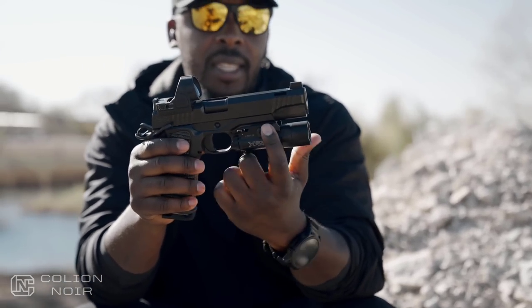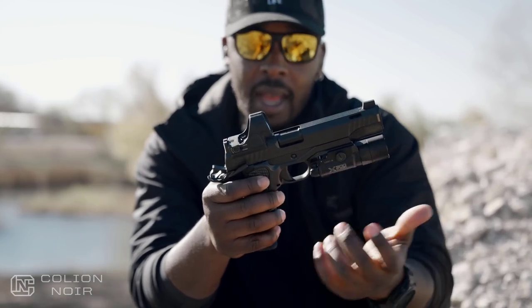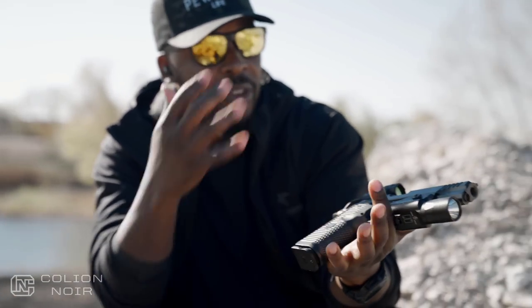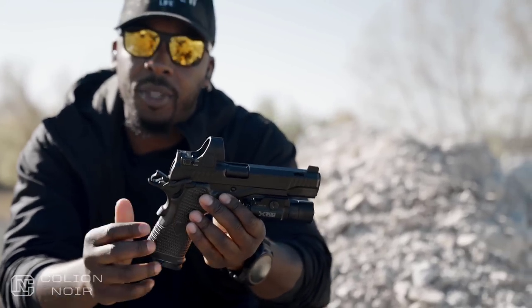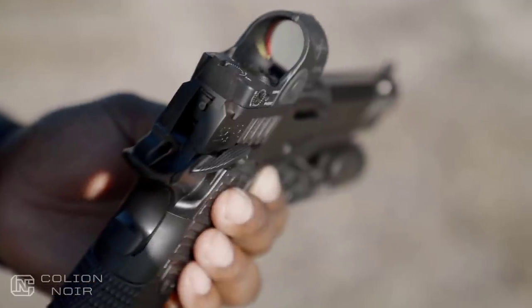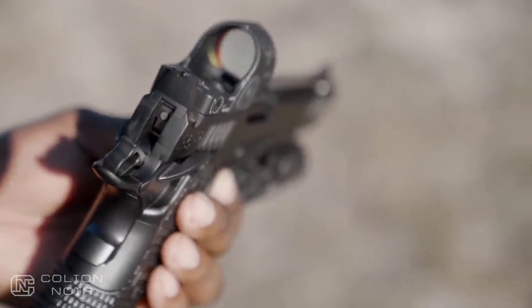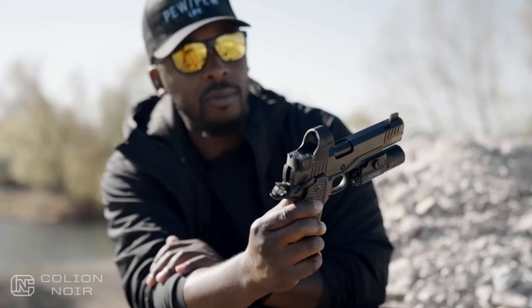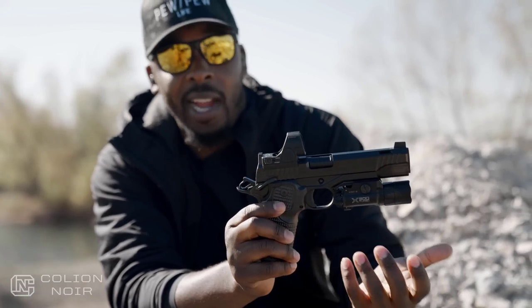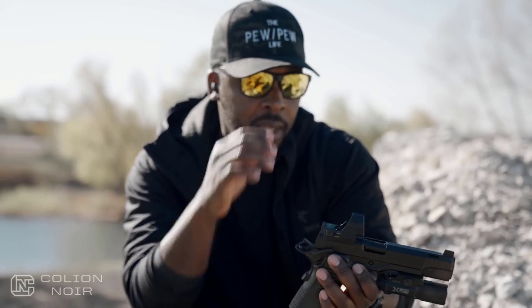You have a 1913 Picatinny rail so you can mount lights. You also have the ability to mount a red dot, and their mounting system allows you to mount it extremely low so you can co-witness really well with the suppressor-height sights. The blacked-out suppressor-height sights are really high quality and metal — they don't look cheap. They look very becoming of a gun at this price point.